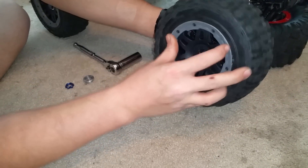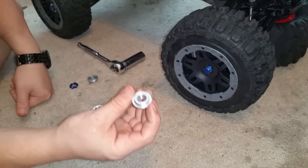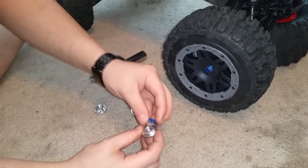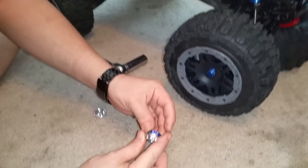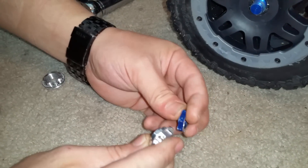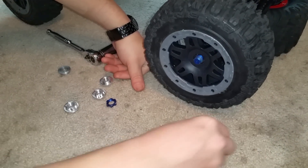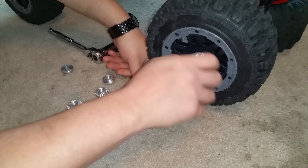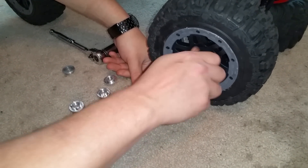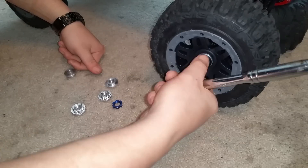You take your wheel, put it on, take this — it has a hell of a lot more threads than this tiny little nut, more than double. So you put this on, and there is no wrestling the tire, no wrestling anything. You just put it on; it automatically lines itself up. 17 millimeter.